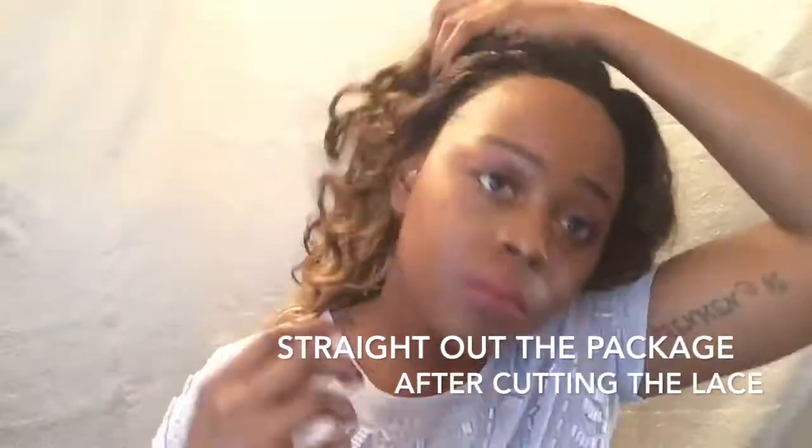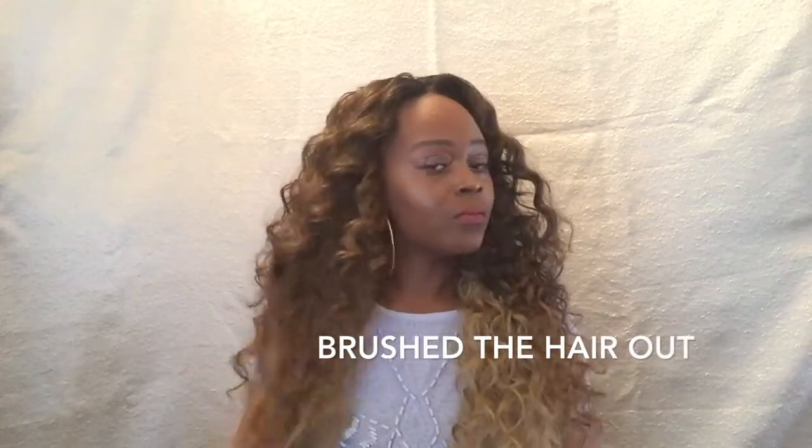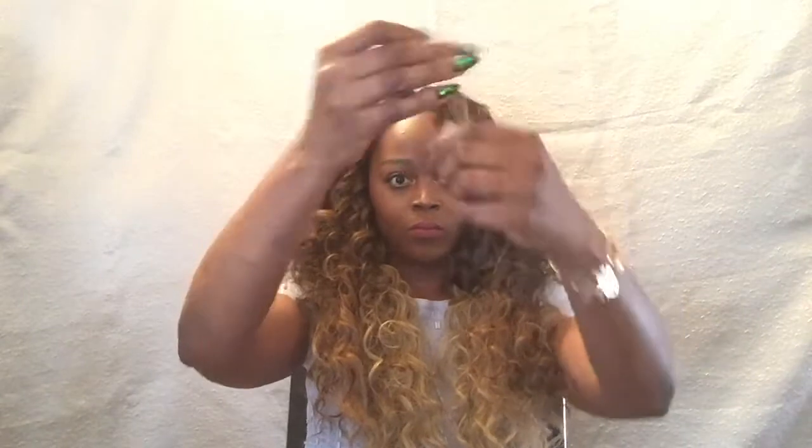This is such a pretty unit — the curls on this unit are so pretty. This unit comes with a great realistic hairline, which is really good. The only thing that I don't like about this unit is the shedding; it does shed quite a bit and it does tangle a little bit, but it's a curly unit so that's to be expected.